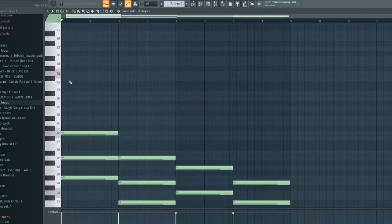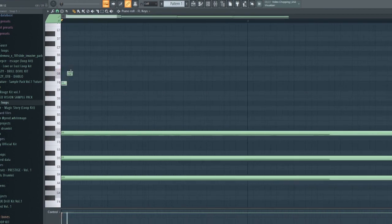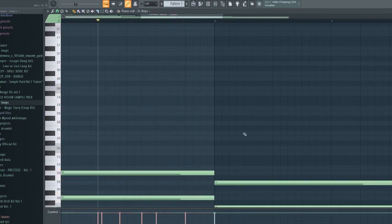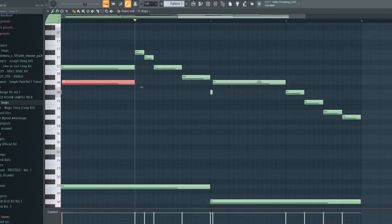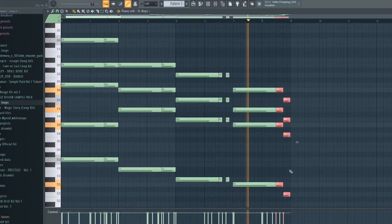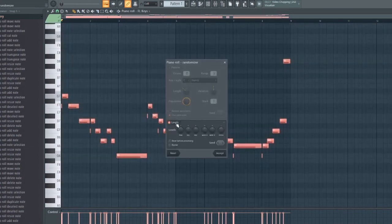I'm going to the top melody. And then randomized velocities — Alt+R.